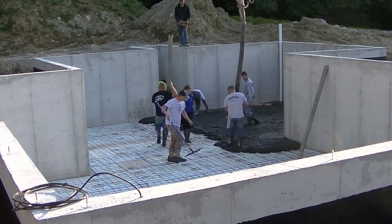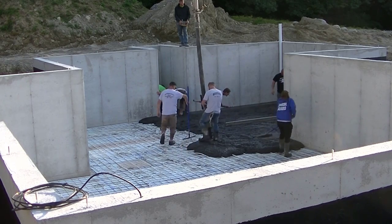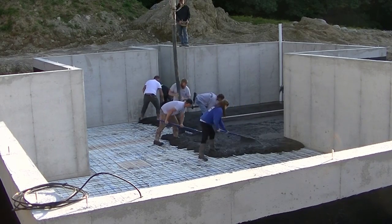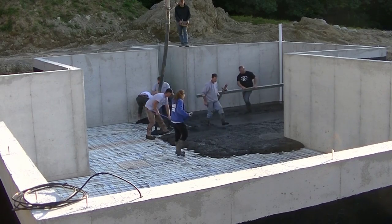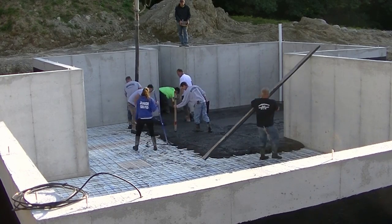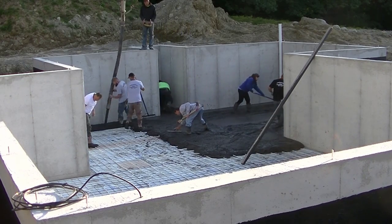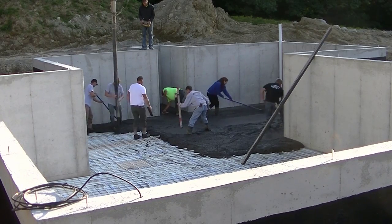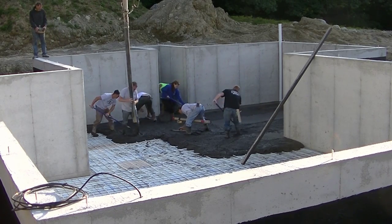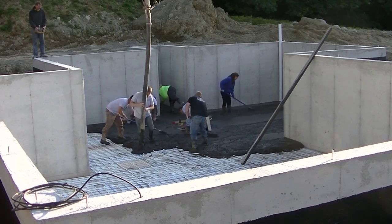Other than putting the color into the concrete, we don't pour it much differently — or really any differently — other than trying to keep the slump the same and not add any water. For us, pouring it is pretty much the same as just pouring a regular concrete floor, just a different color. It does get all over your tools, so you've got to make sure you wash them really well after. You can see Darren's got the end of the hose and he's kind of dumping the concrete out. We've got a guy behind him puddling the concrete, raking it as level as he can, and a couple guys magging edges.